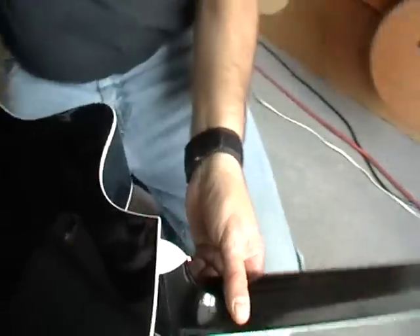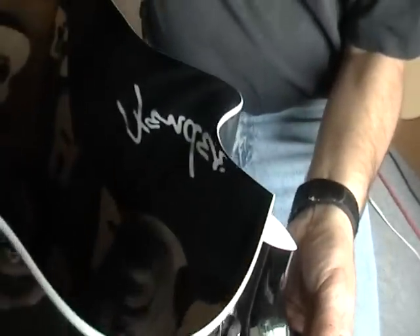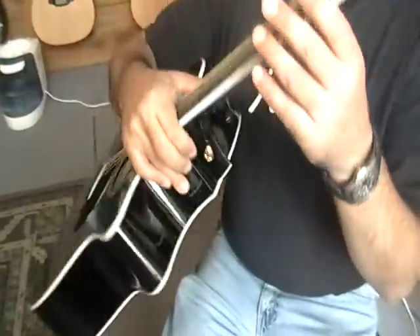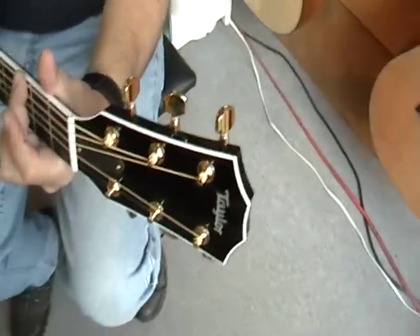It's like a Les Paul Custom except an acoustic, with a translucent finish that shows a lot of flame. It's got some cool flame in there, abalone inlay, gold hardware, and the expression system — and this huge tone.